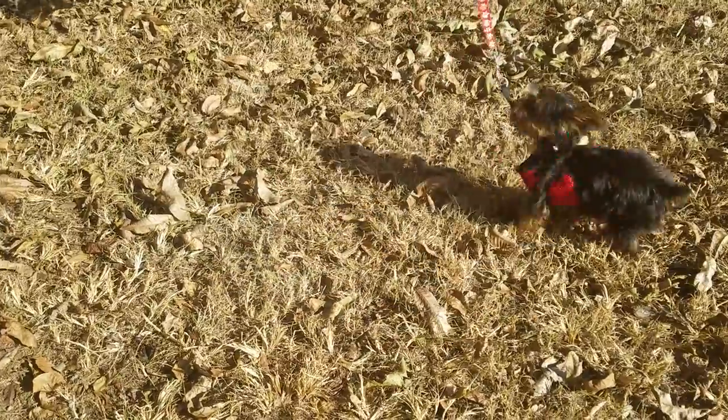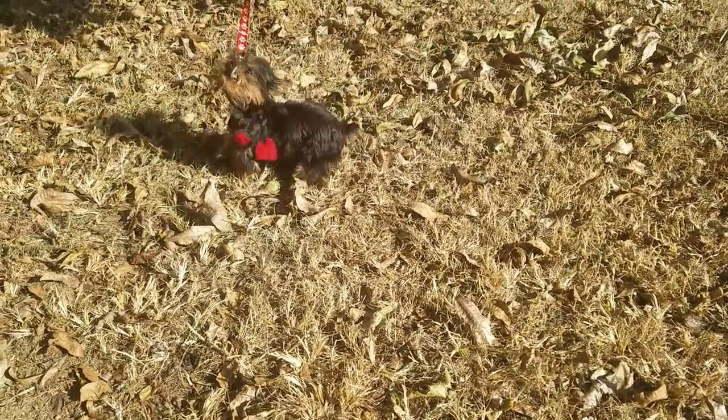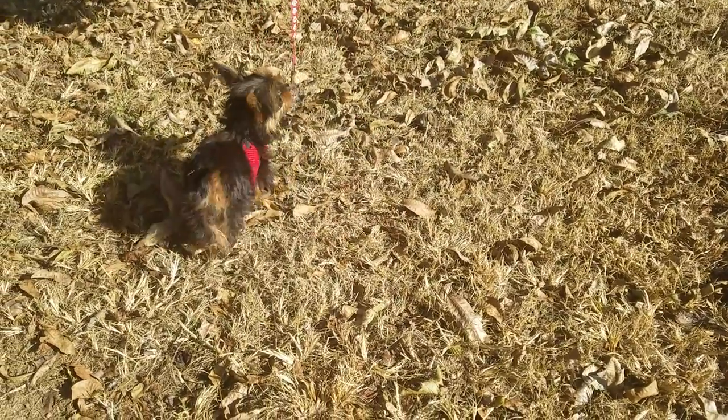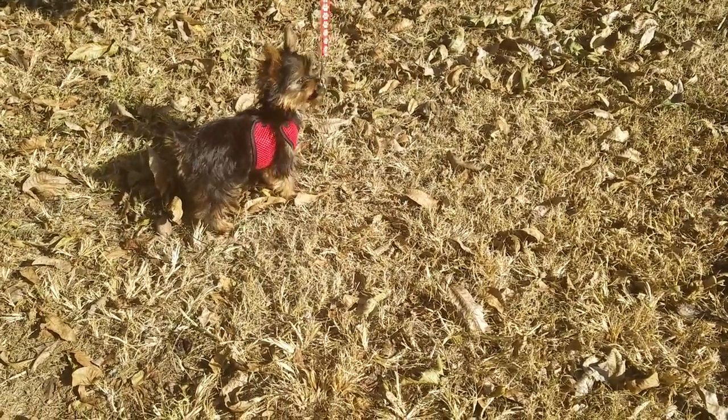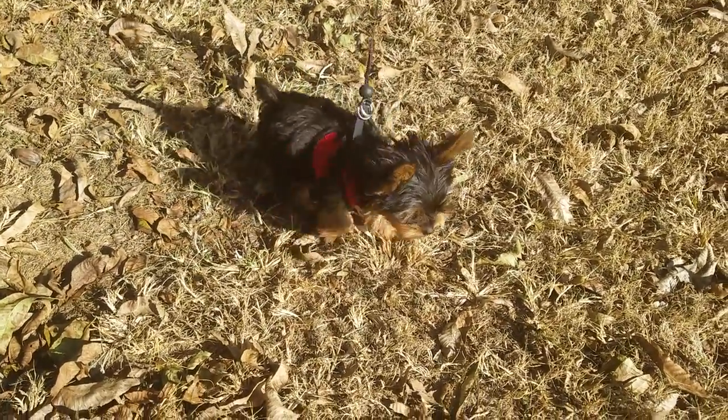You don't want to let her go too long without water. Make sure you have water where she can get a hold of it, because she's going to wear herself out. And that's it with Puppy Terriers.